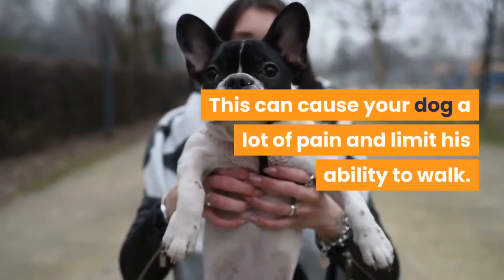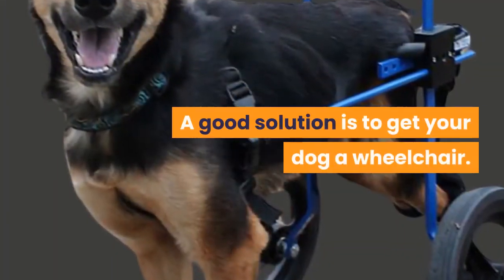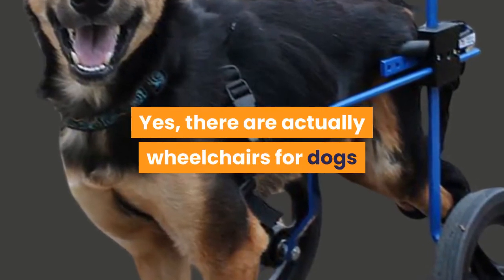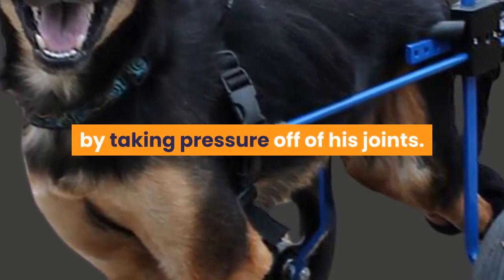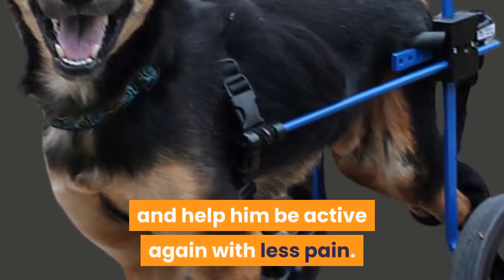This can cause your dog a lot of pain and limit his ability to walk. A good solution is to get your dog a wheelchair. There are actually wheelchairs for dogs that will allow him to be mobile again by taking pressure off of his joints. Check out the link below to get your dog a wheelchair and help him be active again with less pain.